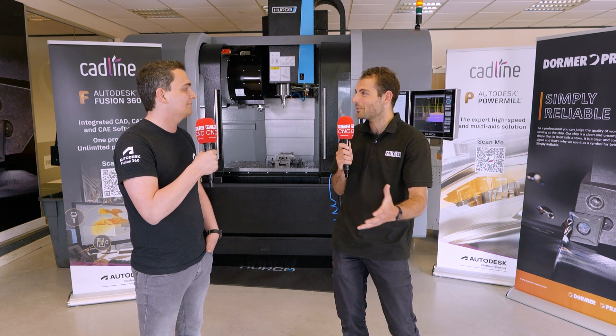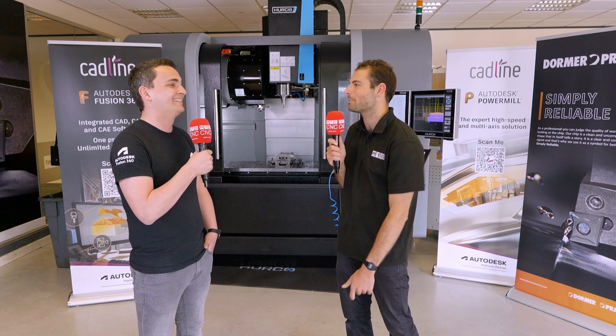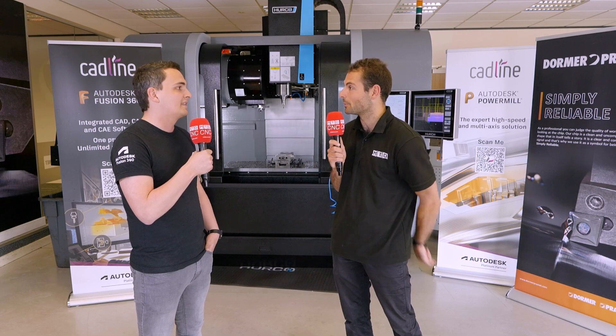Absolutely — there are over 50,000 products in the Dorma Paramount catalog. You can't possibly know them all, and you don't want to be flicking through that whole thing. I love it, and it's about getting chips flying as soon as possible, right?